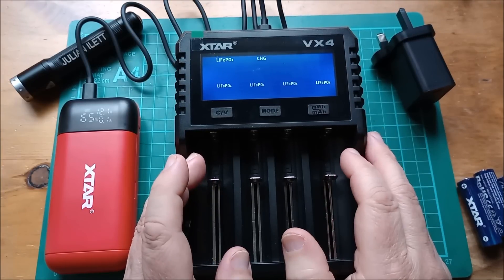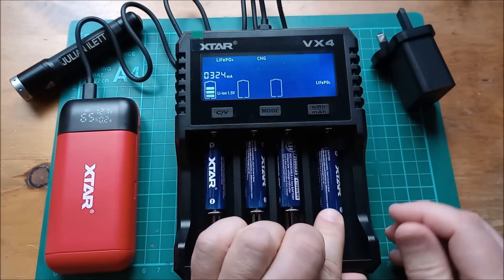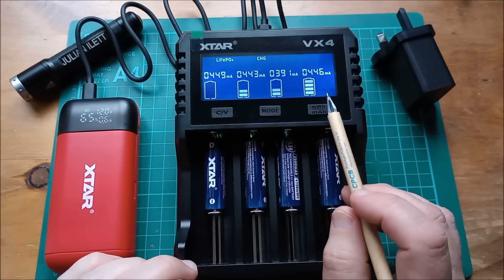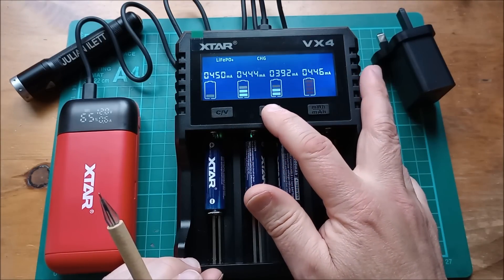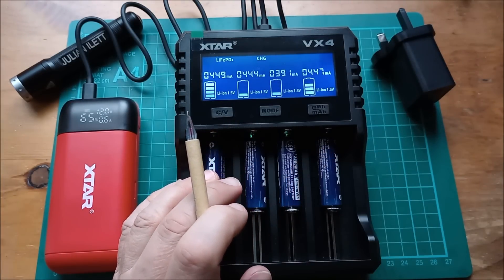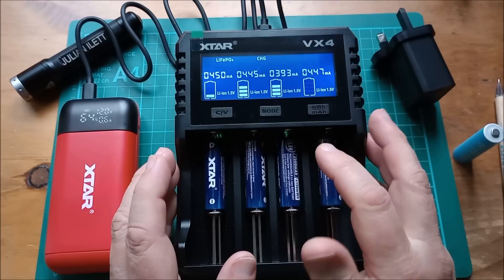It's okay to put a regular lithium ion cell in alongside the LiFePO4 setting — it will just take it up to 3.65 volts, so of course it thinks it's a full cell. Now, this is the first charger that can grade these 1.5-volt lithium ion cells, so let's put them in and I'll show you how to go into the grading mode. It doesn't matter that it's set to LiFePO4 — lithium ion 1.5-volt is something completely different. It's just checking to make sure they are lithium ion 1.5-volt, which takes a short period of time, and now it's gone up to nearly 500 milliamps. It charges lithium ion 1.5-volt cells at 500 milliamps, same as nickel metal hydride 1.2-volt — you can't have a higher current because these are small cells.